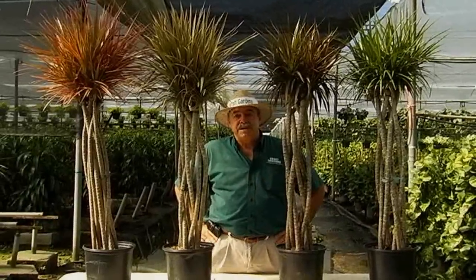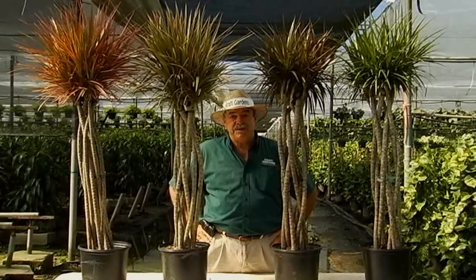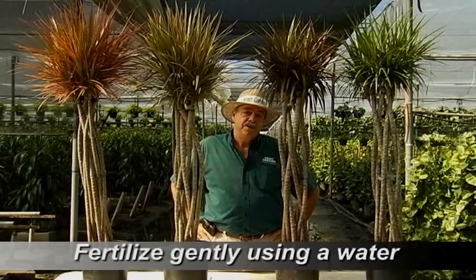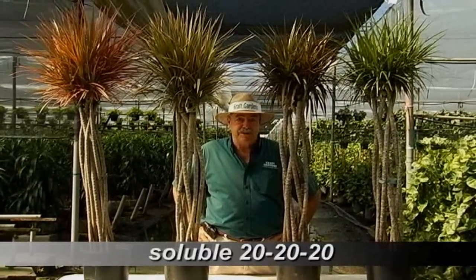These plants will need some fertilizer inside, but because they're not growing very fast on the interior, they don't really need a lot of fertilizer. You can fertilize with a triple 20 very sparingly, maybe three to four times a year.